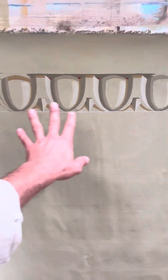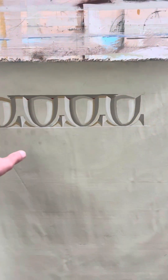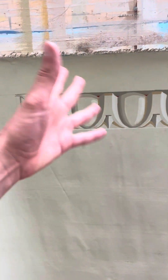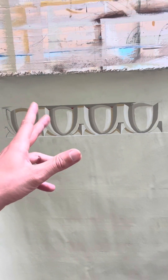Abbiamo preso in esame quattro ovuli in trompe l'oeil. Abbiamo terminato e messo a fuoco i due centrali proprio per una questione di tempo, perché l'importante era capire, ricordarci le regole e i principi e provare a mettere a fuoco come si potevano realizzare.